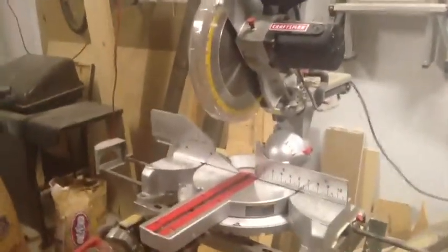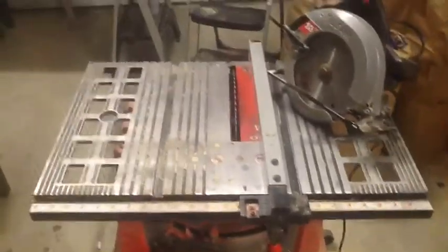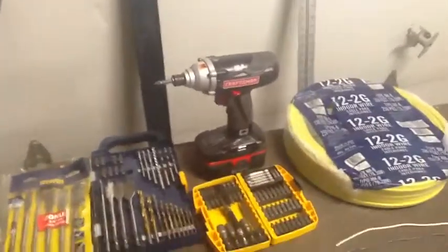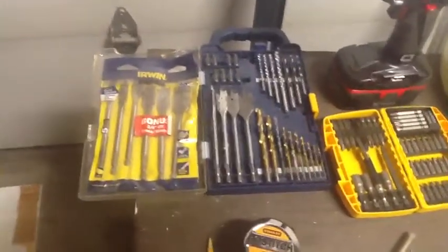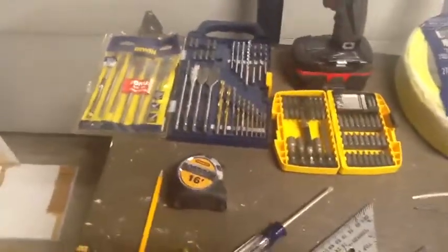I'm making mine out of lumber, so almost all my cuts will be done on my compound miter saw. It's a great tool to have if you do woodworking and home projects. I'll make a few cuts on my table saw and my circular saw — if that's all you have and you don't care how straight your cuts are, you can get by with that. Your basic stuff: tape measure, pencil, some type of square to draw straight lines, and a power drill is highly recommended along with a good drill bit set. I'll be using my speed bore wood bits for most of it.